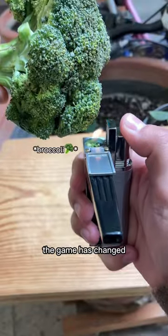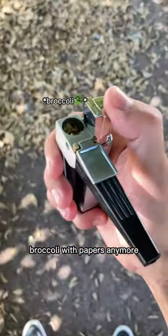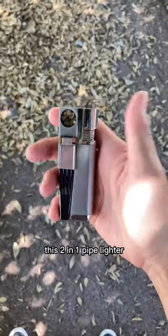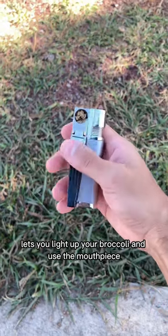Calling all broccoli lovers — the game has changed. You don't need to roll your broccoli with papers anymore. All you need is the Puff Friend. This two-in-one pipe lighter lets you light up your broccoli and use the mouthpiece.